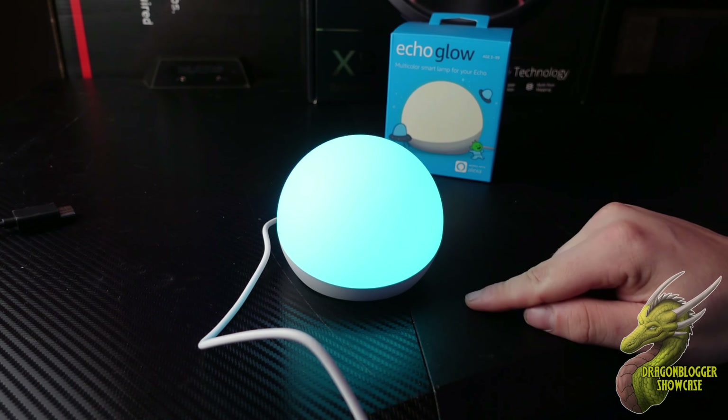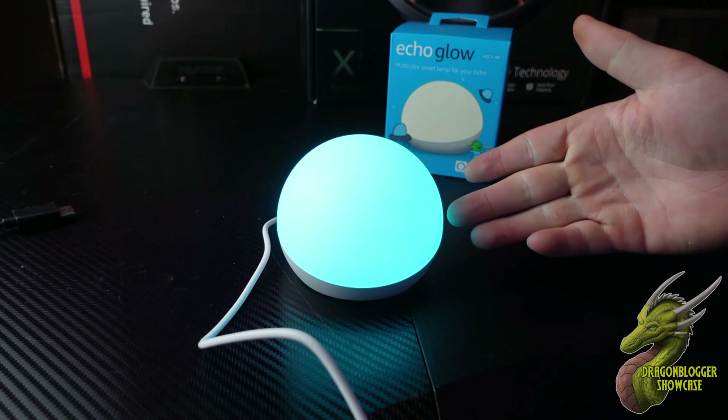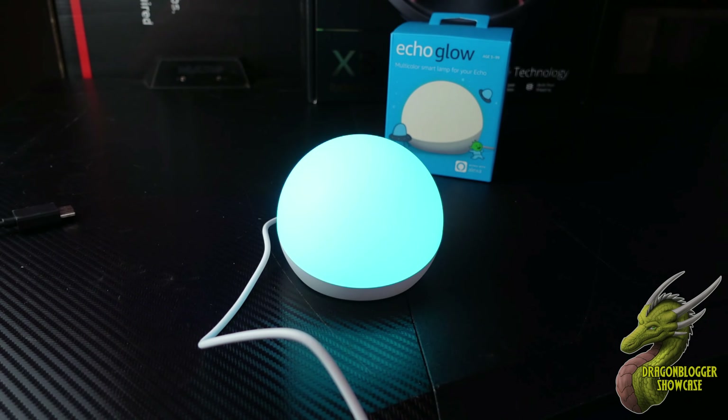There are a couple of different ways that you're able to use the Echo Glow. The most simple way, besides using voice control, is just tapping the unit itself, which will change colors.